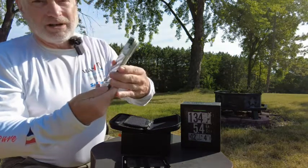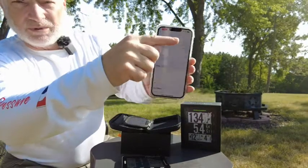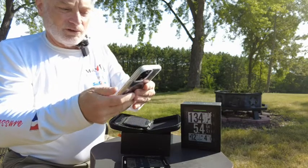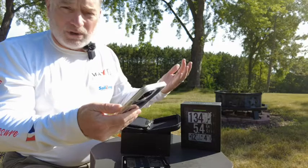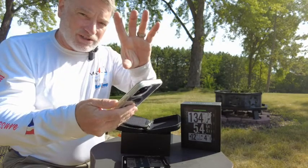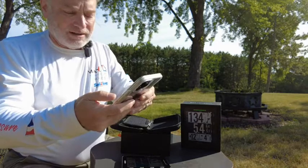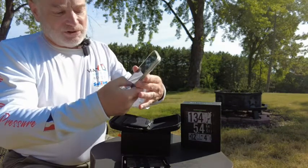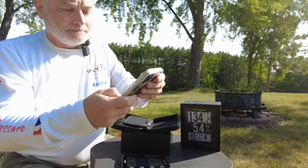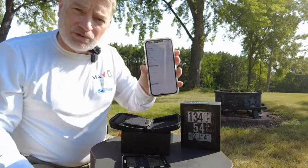If I click on the new profile that it's created, it gives me a bunch of different settings that I can change, including 24-hour clock, time zone, and if your device is oriented slightly off you can actually tune in some offsets to adjust for that. It also gives you the ability to remove the device and clear the settings, turn on the backlight, and a number of different features we can go through in more detail later.